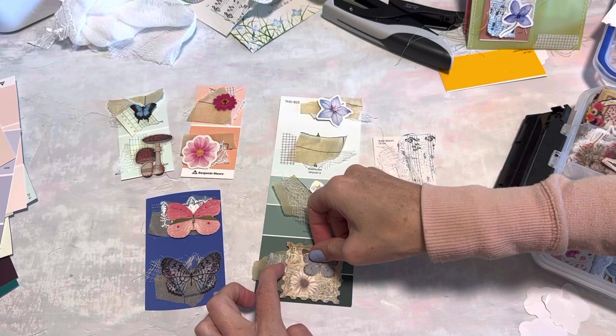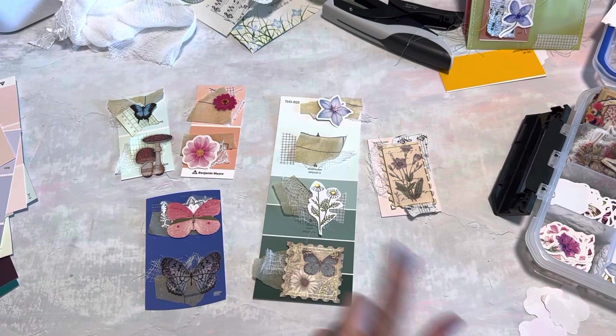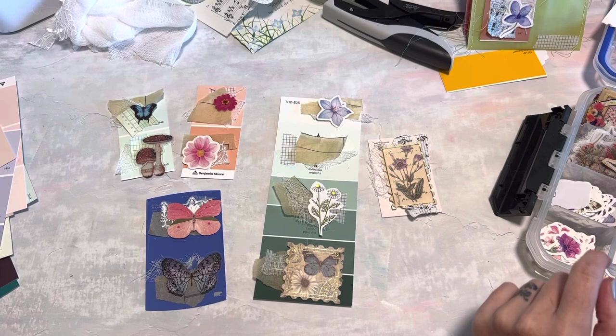For the sake of this video I'm just going to use up little ephemera pieces that I have. Little stamps would also look really pretty - this one's kind of big but this other one is bigger too, so for this one since it's pretty big we'll go ahead and put a big postage stamp right there.